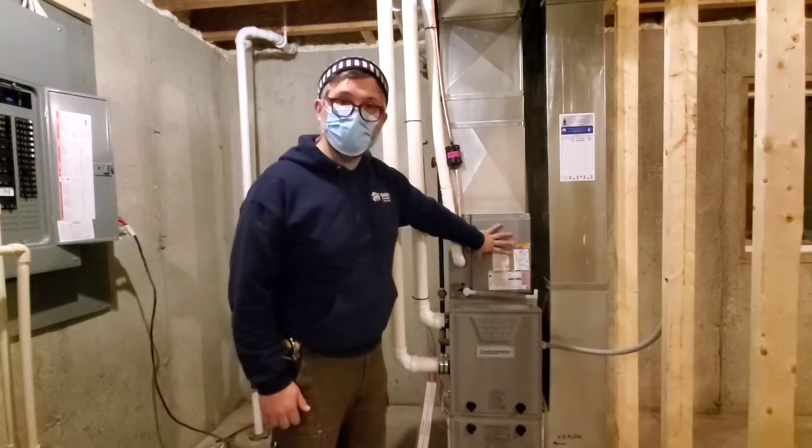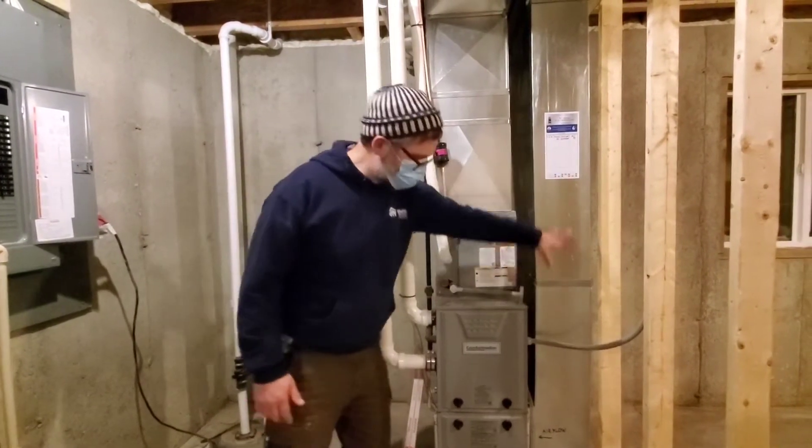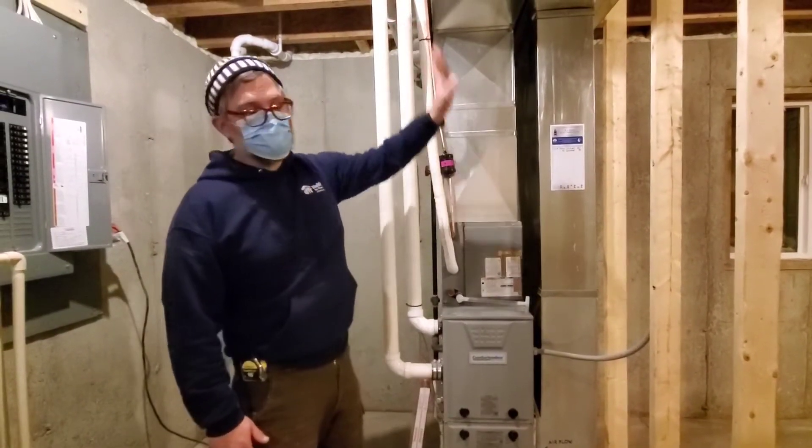In this case it also has an air conditioner unit on the front and the top end. Works the same way — the old air comes in here, gets filtered, gets cooled, and then gets distributed up to the rooms.